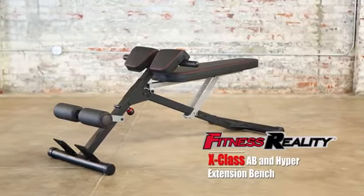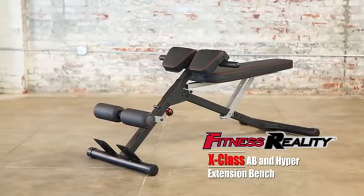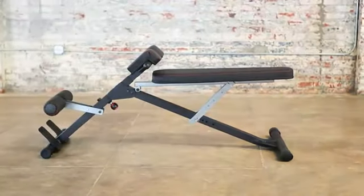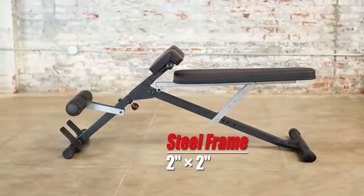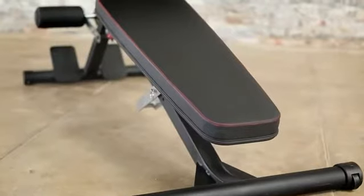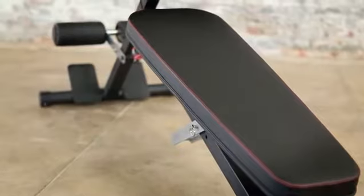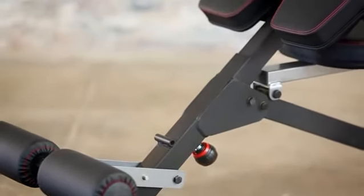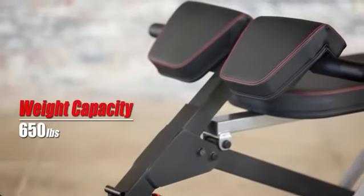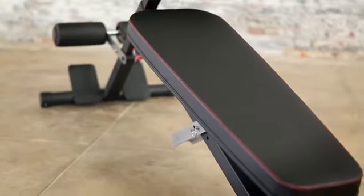Introducing the Fitness Reality X-Class light commercial multi-workout abdominal and hyper back extension bench. Made with a durable powder-coated heavy-duty 2-inch by 2-inch tubular steel frame construction, it is one of the most durable and versatile weight training benches, capable of handling 650 pounds of real weight capacity.